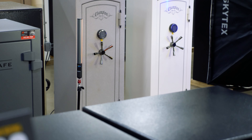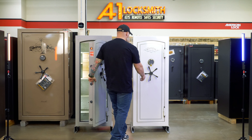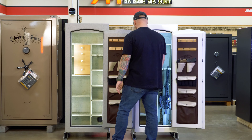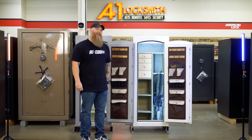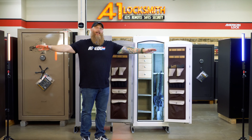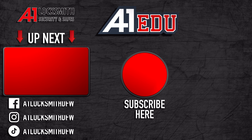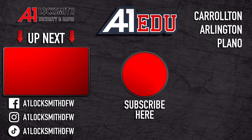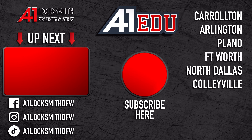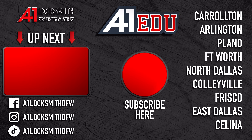I feel pretty good about what I covered. If you have any questions or comments, please use that comment section — it's there for you and me. Robert with A1EDU, your friendly neighborhood locksmith. We genuinely appreciate you being here and we'll see you on the next one.